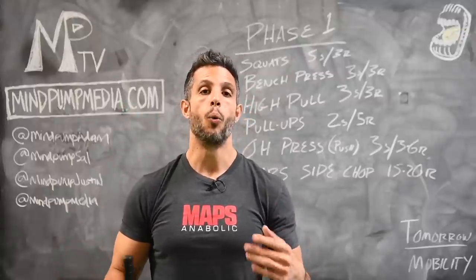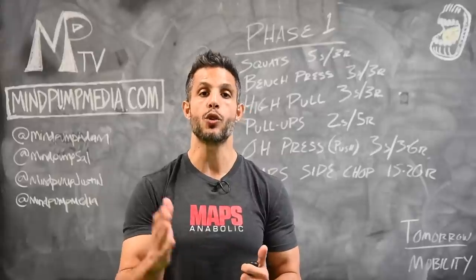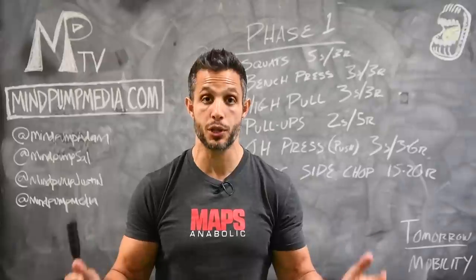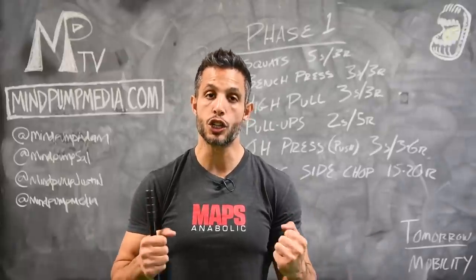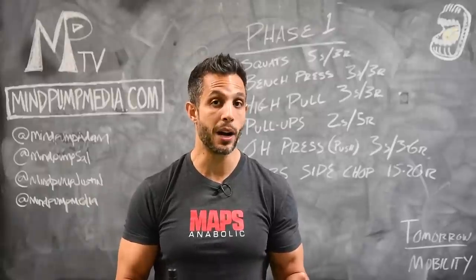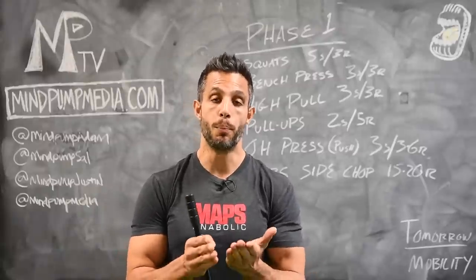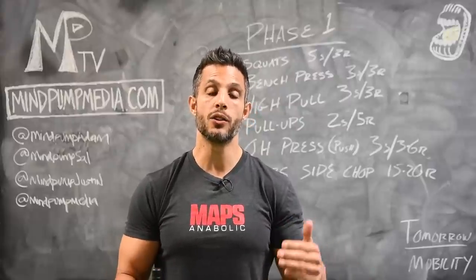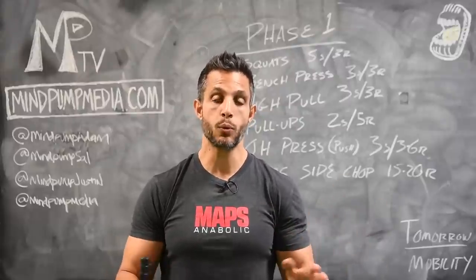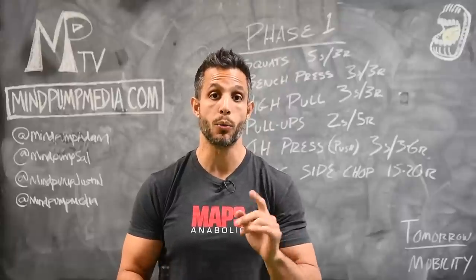You may be wondering why raw strength first — why not start with power, agility, or stamina? Strength is the foundation for all physical pursuits. Without a good solid base of strength, you're not going to have good power, and your stamina won't matter as much because if you're not strong, you'll tire out much quicker. It's important to build that foundation before moving into the later phases. Phase one is pretty awesome — follow this and you should get fantastic strength results.